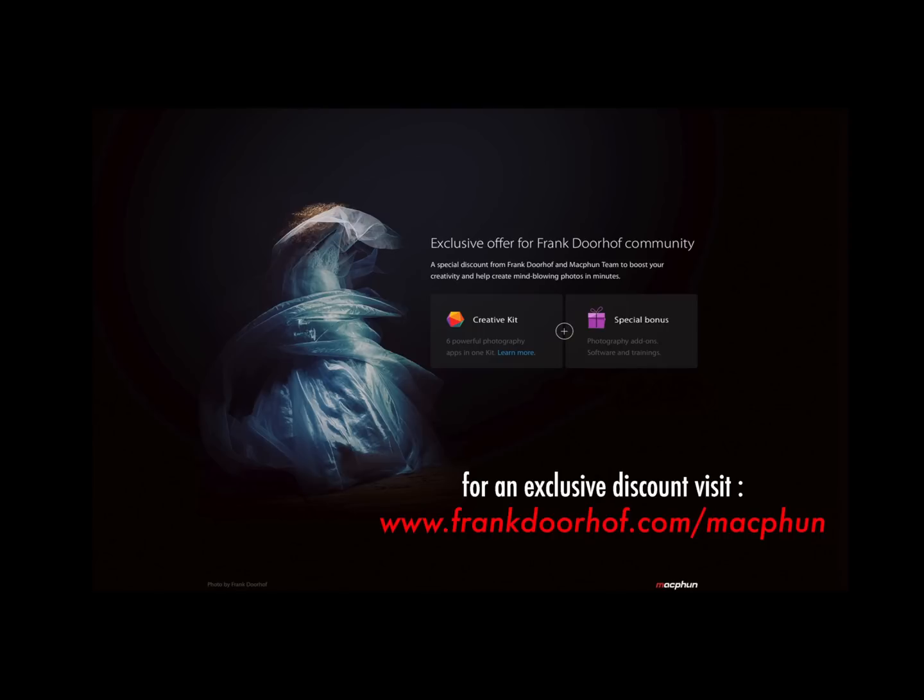This episode of QuiteFrankly was made possible by our friends from MacFun, great photo editing software for Mac. Go to our special MacFun community website for exclusive deals just for you guys!